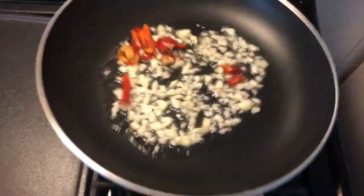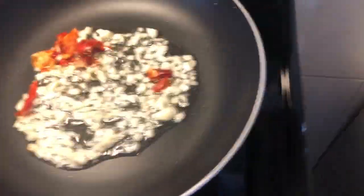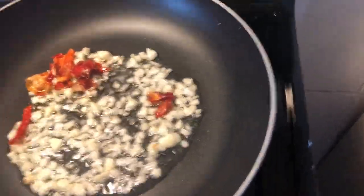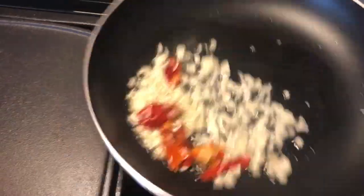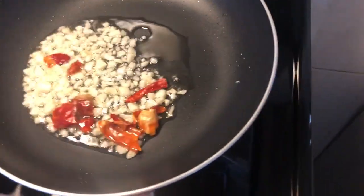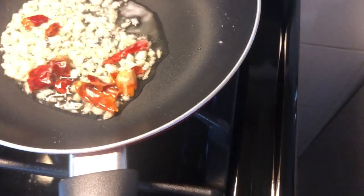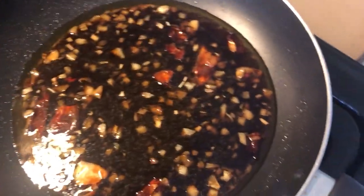Get your oil up to 350 degrees and start putting your chicken in, about two to three pieces per pot depending on the size of your frying device. You don't want to crowd the pot or pan — that's how you get sticky pieces and a lot of mess.